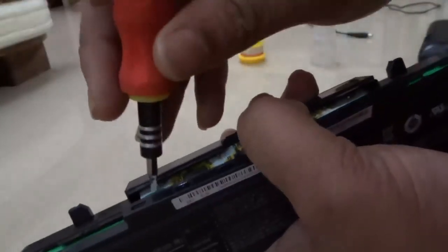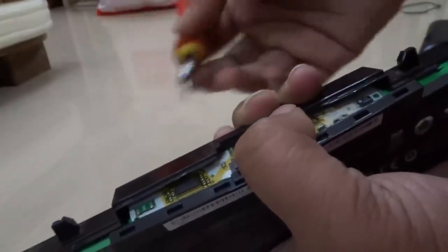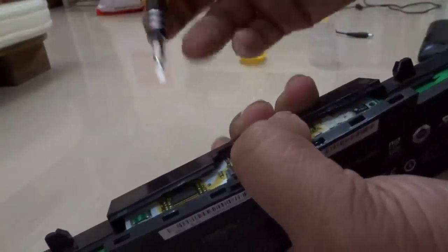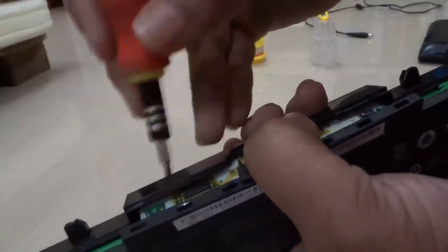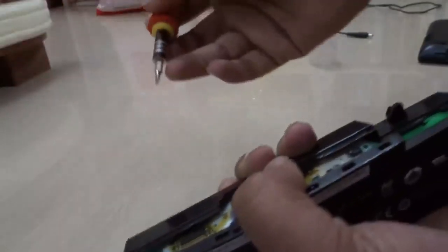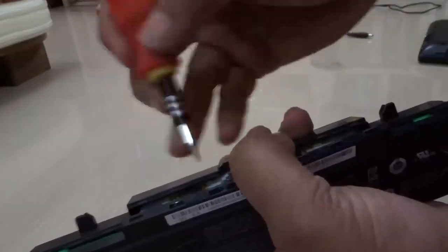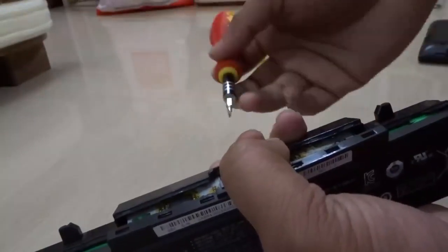By shorting these leads, the counter chip gets scrambled — the battery count gets scrambled. Companies put this chip so that you cannot use your battery more than around 600 recharge cycles. After 600 recharges, the battery chip makes the battery obsolete and you cannot recharge it anymore, even though the battery itself is still fine.